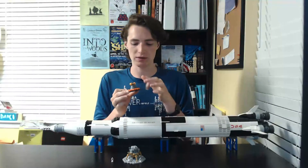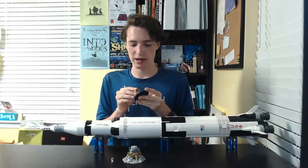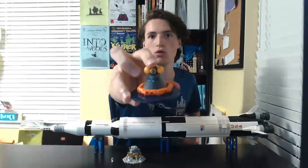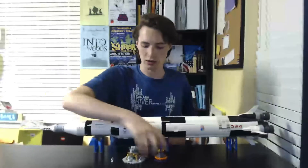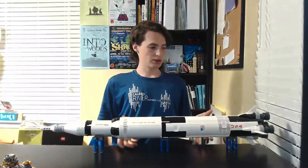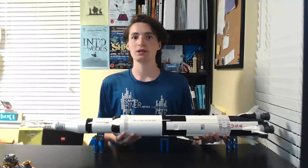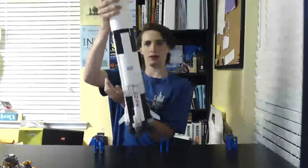Speaking of the command module, we have it when it touched down back on Earth in the water. It's got this flotation piece — you can take it off and actually put it on the actual rocket so that cool printing can be on the rocket if you want. Then we have the actual Saturn 5 rocket, which is huge and actually not that heavy.